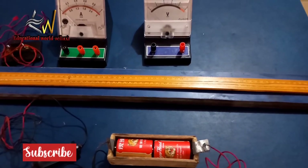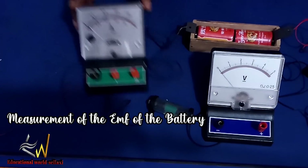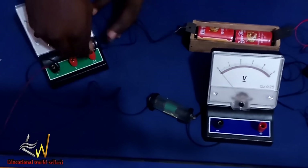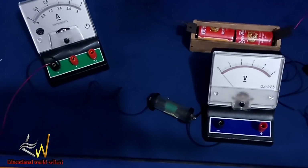The next thing we are going to do is measure the EMF of the battery or accumulator. I'm making some disconnections right now.